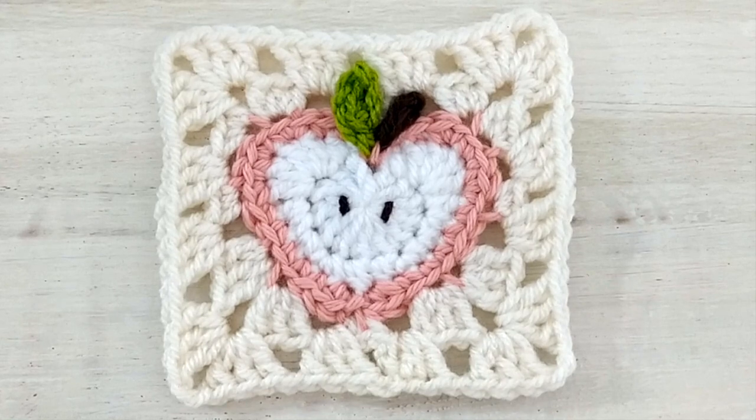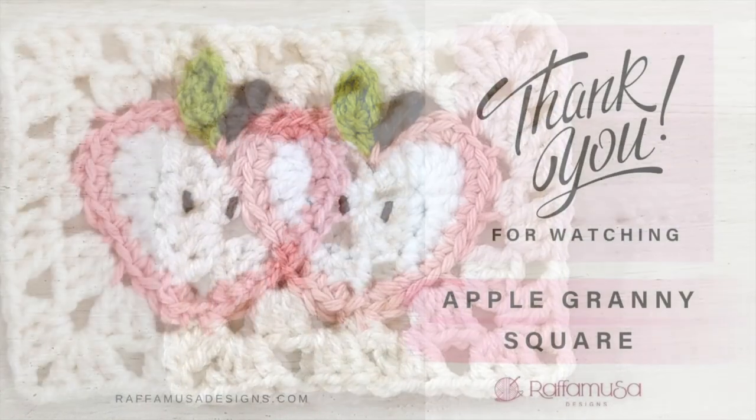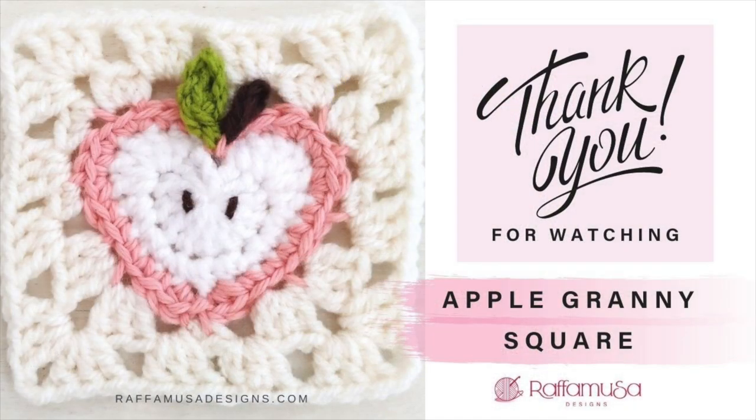And your apple granny square is ready! I hope that you enjoyed this video tutorial — if you did, don't forget to hit the like button and subscribe to my channel for more crochet tutorials like this. I'll see you in the next one. Bye!